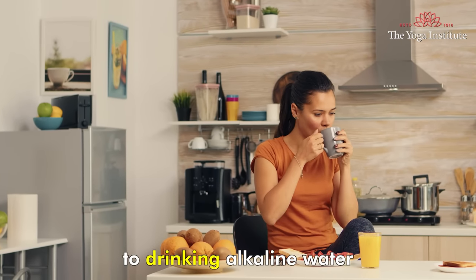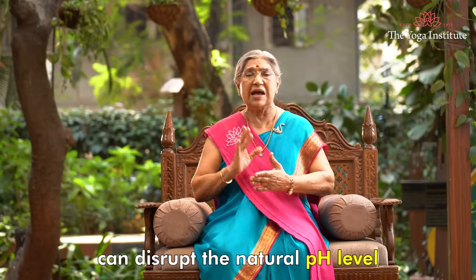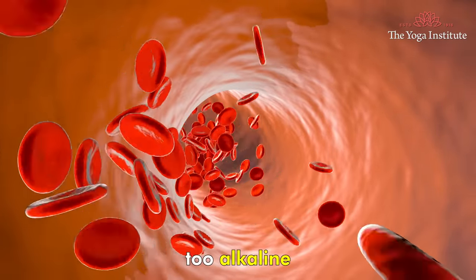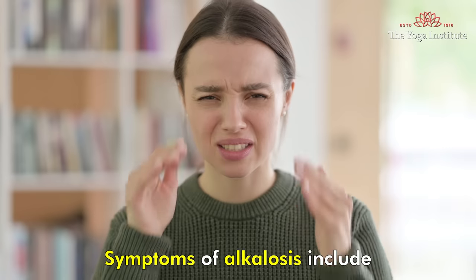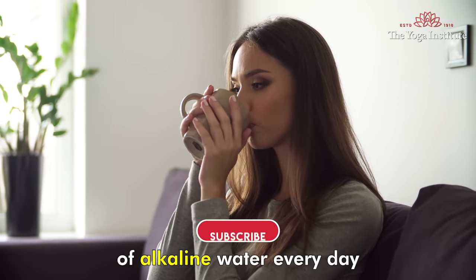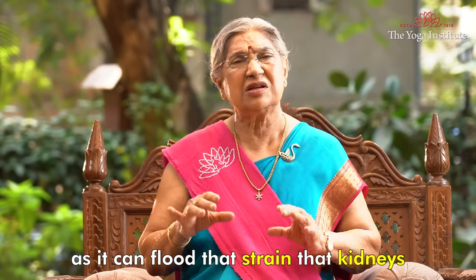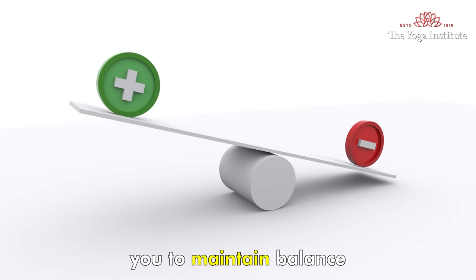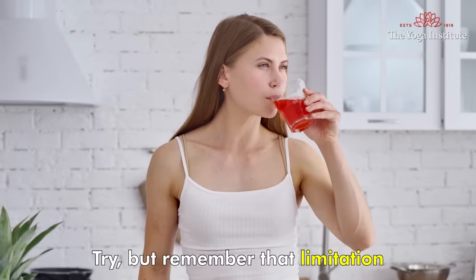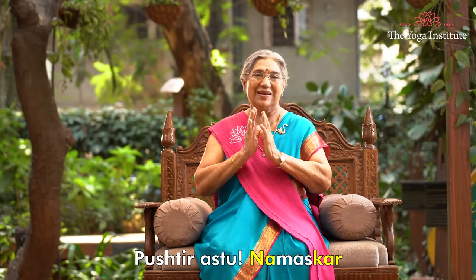However, there are some limitations to drinking alkaline water. Drinking too much can disrupt the natural pH level of our body and lead to alkalosis, a condition in which the blood becomes too alkaline. Symptoms of alkalosis include headaches, confusion and nausea. So be careful and don't drink more than 2 liters of alkaline water everyday. People with kidney disease should avoid drinking alkaline water as it can further strain their kidneys. Alkaline water helps maintain a balanced pH level, so give it a try but remember to drink in moderation.